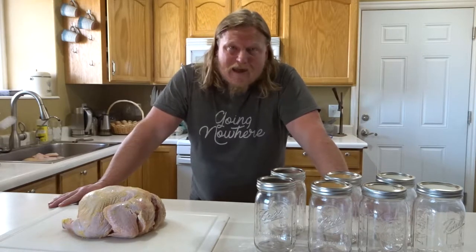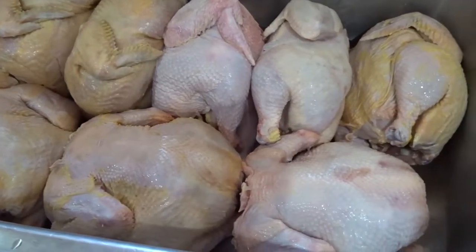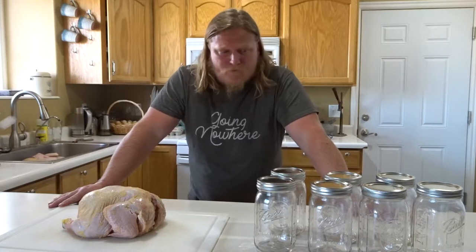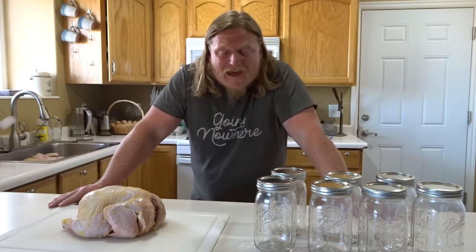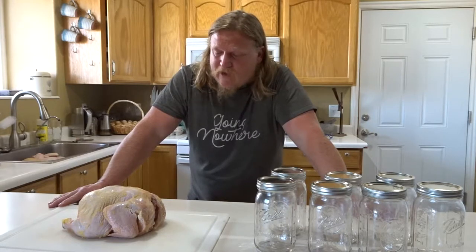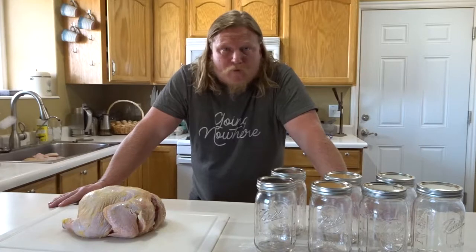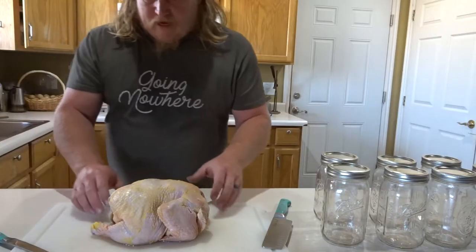Today we are going to be canning nine whole chickens — processing and butchering them out, then canning them. In these quart jars we're going to be canning legs and thighs. I like to keep the bones in on those. We might throw a couple of wings in as well, and then we'll also be processing breasts, probably tomorrow.